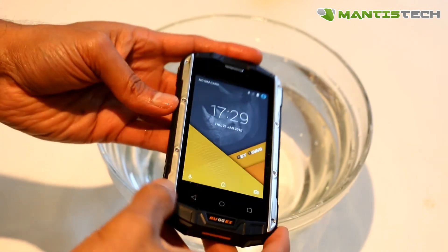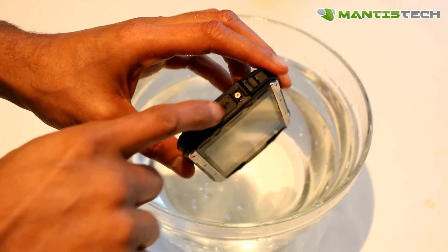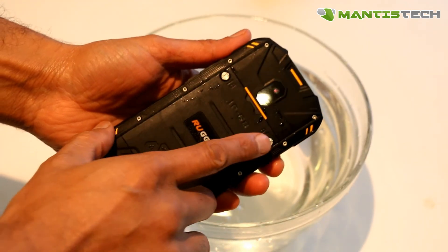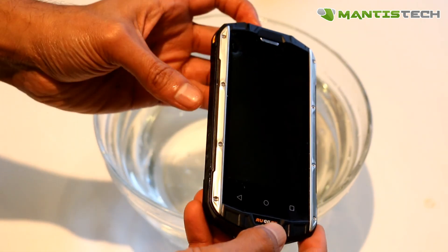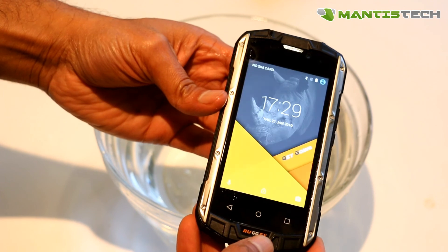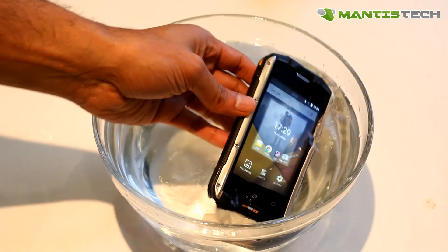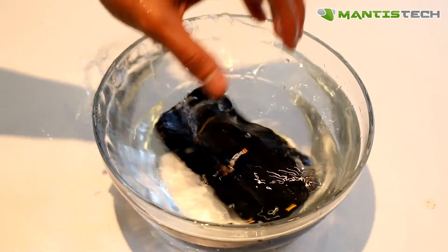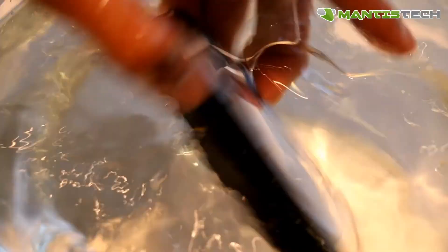First of all, I would like to show you the waterproof test. If you are going to do this, make sure the ports at the top are closed and the back cover is firmly closed — I can't stress that enough. It's IP68 rated so it can be immersed underwater for 60 minutes and a metre deep. It's fully waterproof so you can fully immerse it in water.